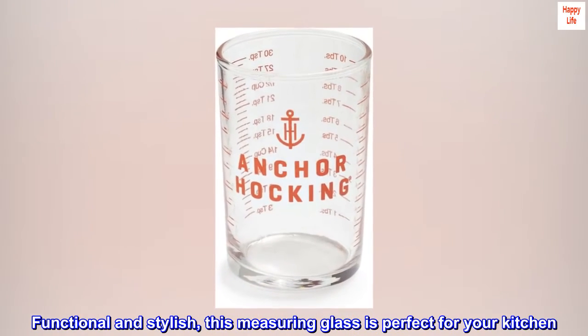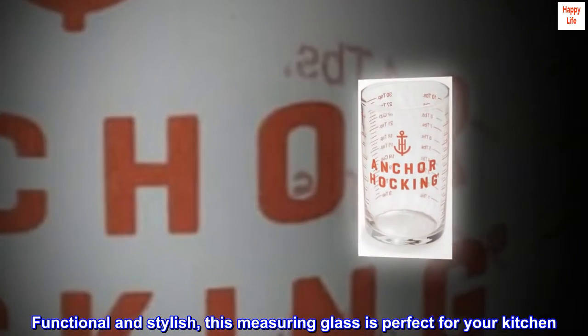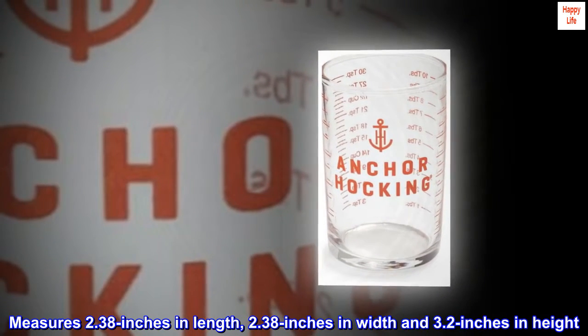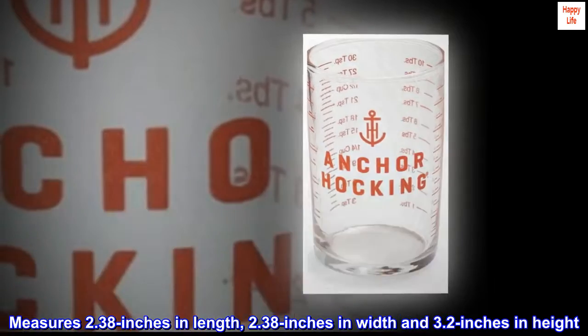Functional and stylish, this measuring glass is perfect for your kitchen. It measures 2.38 inches in length, 2.38 inches in width, and 3.2 inches in height.